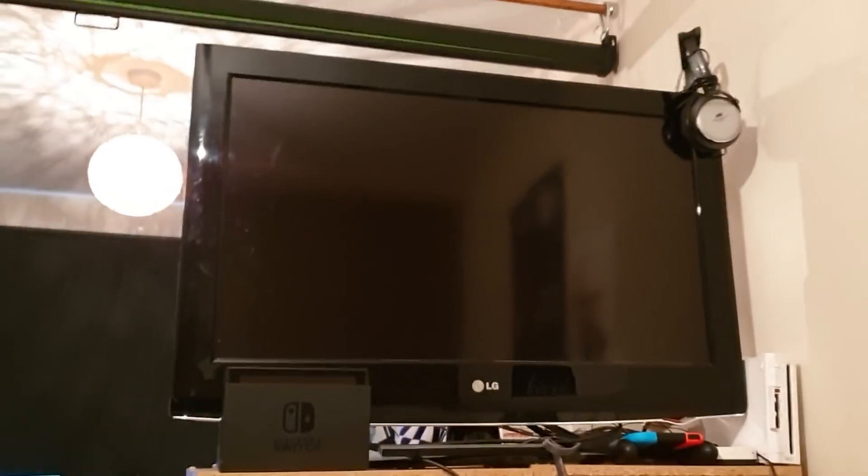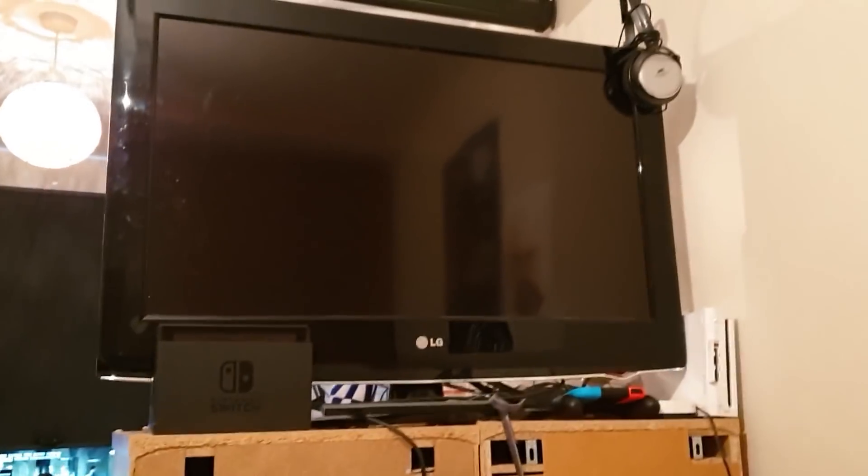We've also got the good old 3DSs in case we want to play a few games in bed. This is a really nice setup to have because when I just want to chill after a day of streaming or whatever, then we are all good.